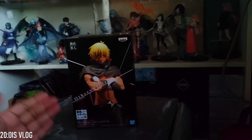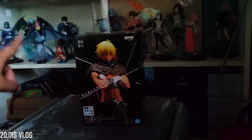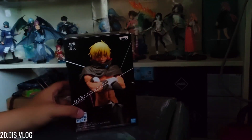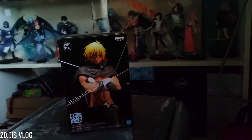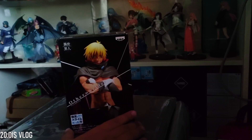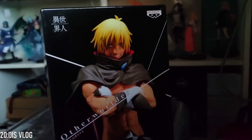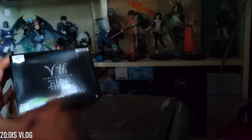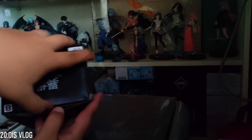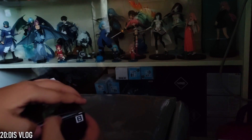This is Veldora — Veldora's human form. Veldora is the dragon that Rimuru first encountered when he was reincarnated as a slime in Veldora's location. So this is his human form. It's sealed with scotch tape and it's a B version or something — it's a figure, let's see.